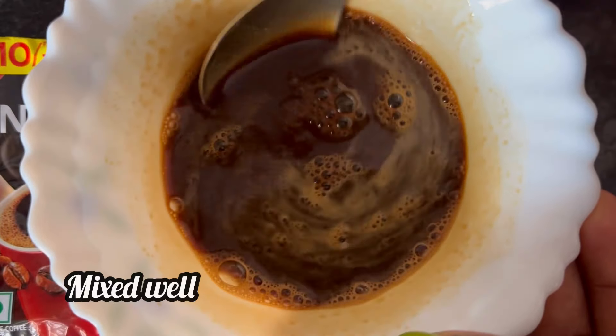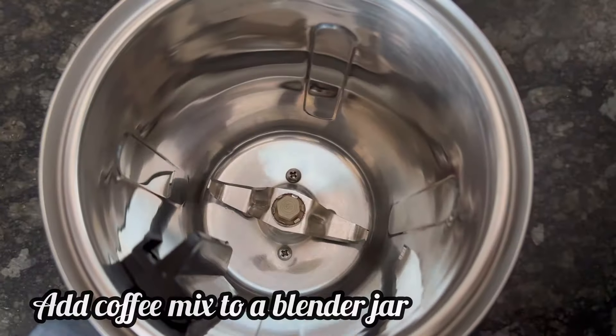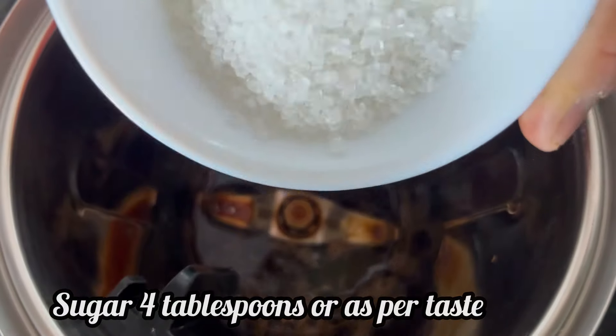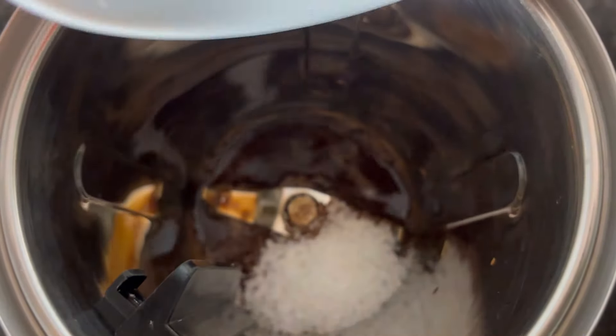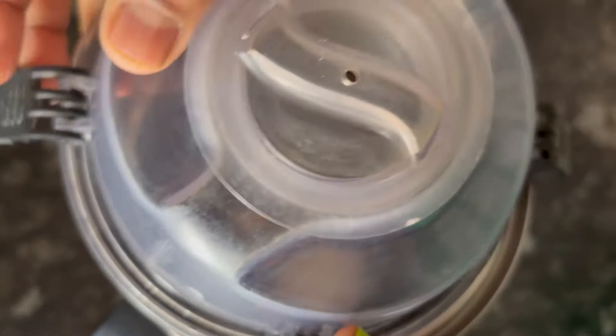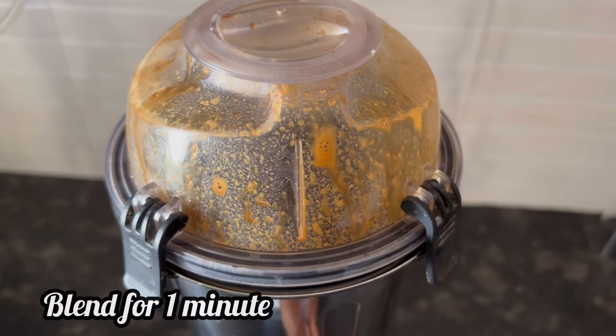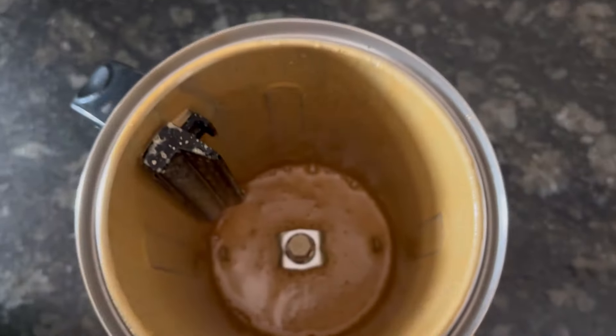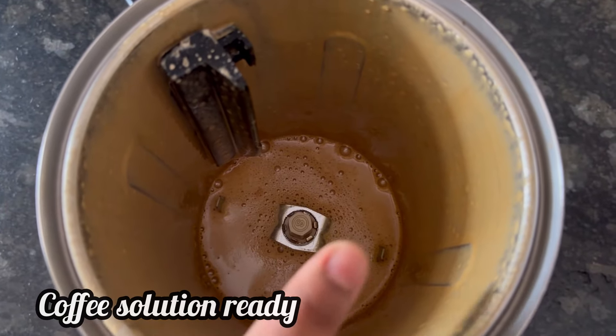Here it is mixed well. Now add this coffee mixture to a blender jar. Add 4 tablespoons of sugar or according to your taste, and close the lid of the jar. Blend it for 1 minute. After 1 minute, our coffee solution is ready.